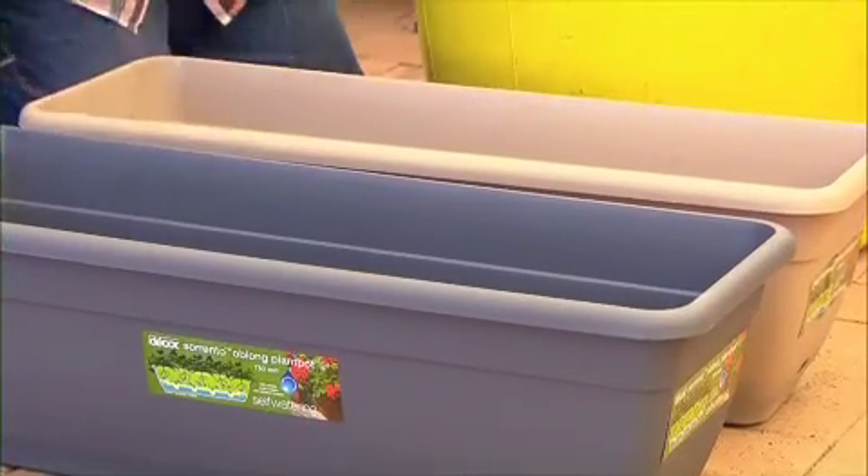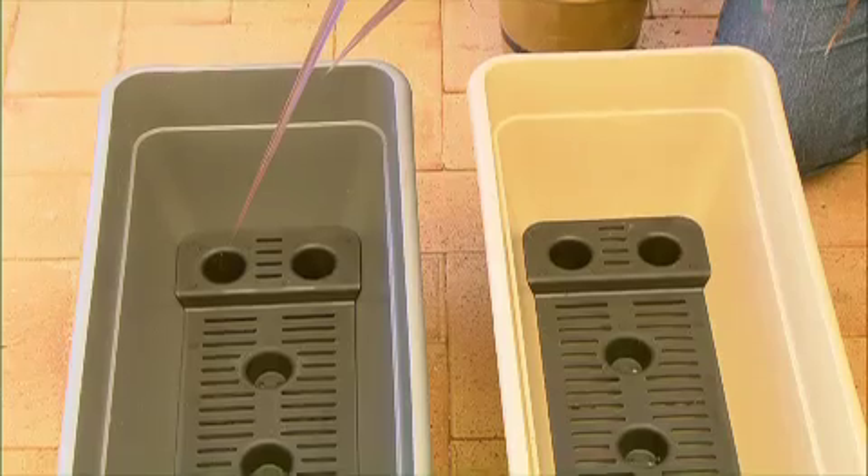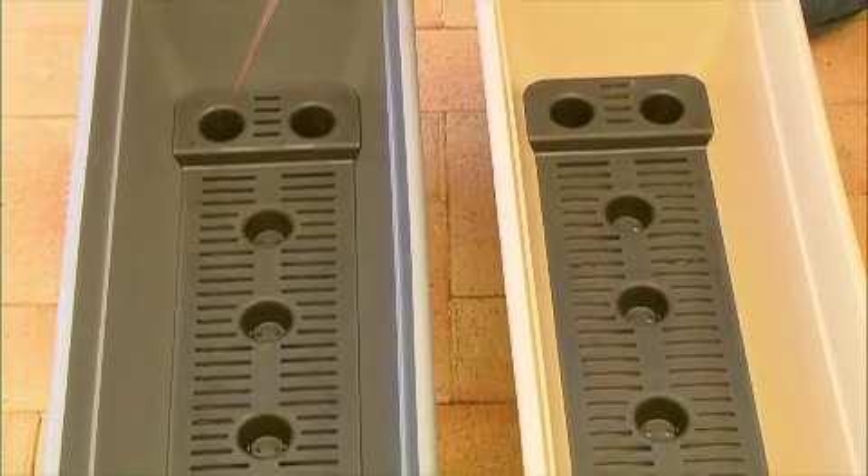And the best self-watering pots are made by Daycor, an Aussie company who led the world when it came to developing pots with Waterworld technology.